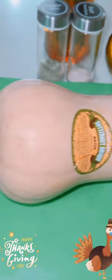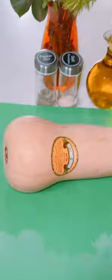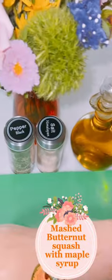Happy Thanksgiving everybody! Today I'm going to show you how to make a mashed butternut squash with maple syrup.